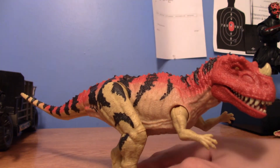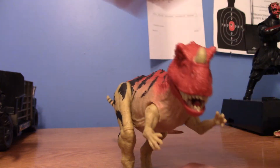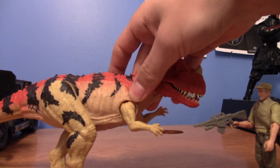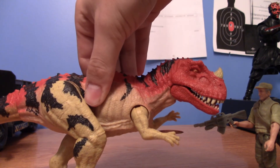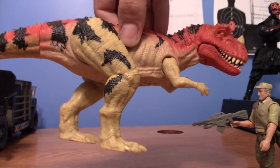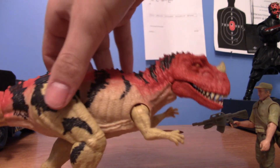Another complaint I have, besides the standing and the claws, is that I don't feel like it's screen accurate scale-wise for the action figures, because in JP3 instead of being right in his face, I felt like the figures are supposed to be up here, looking down at him. So not great on the scaling.